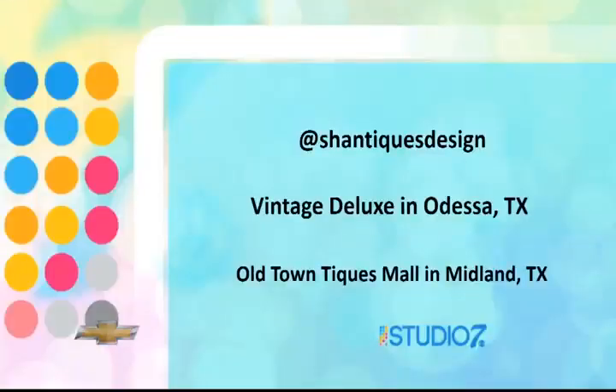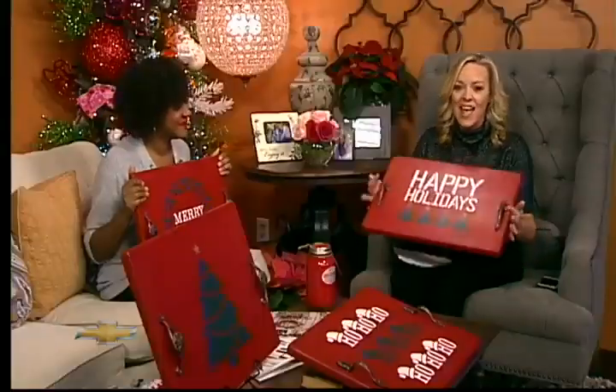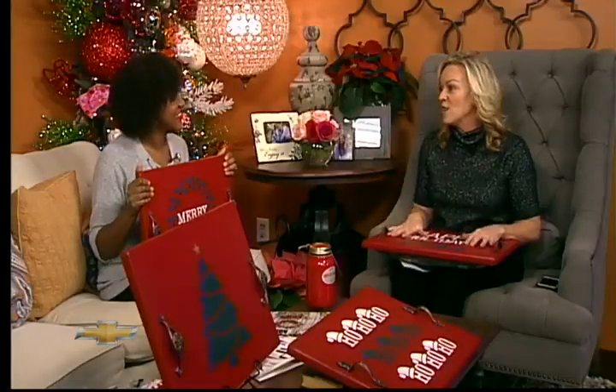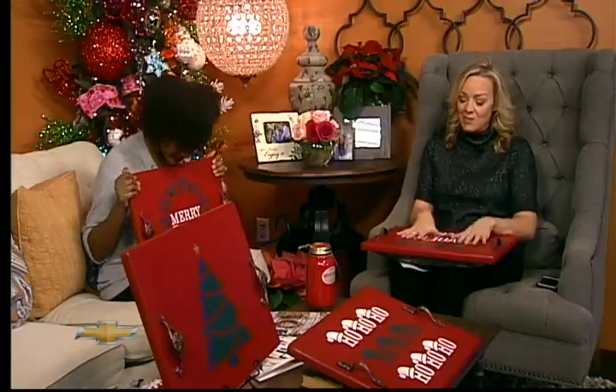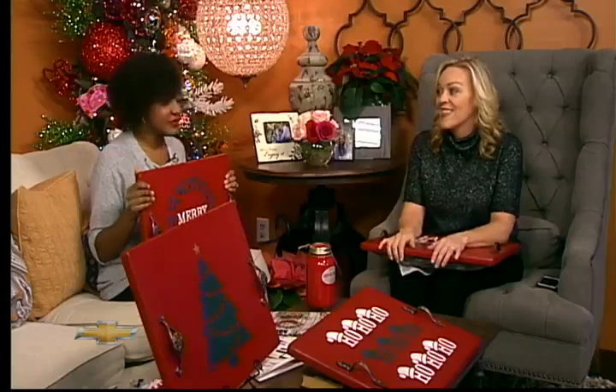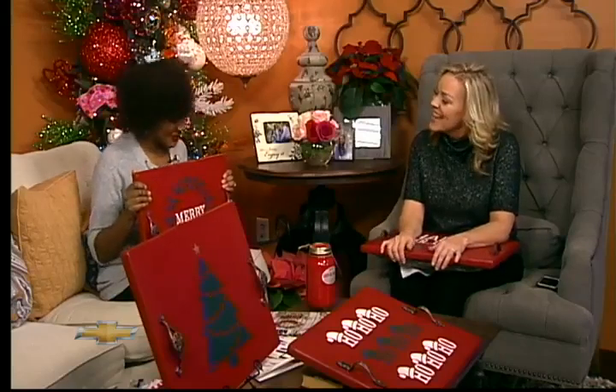Shanti is always so good about sharing the process with us. Follow her on social media — we'll have all that on our Facebook page. A very cool project just in time for the holidays, but you're right — not just holidays. Year round, you can make these plain. Your laptop, you can do homework, you can sit it in the car while you're traveling. This is really cool. Thank you for walking us through the process. Thank you all for having me.